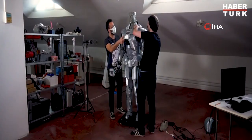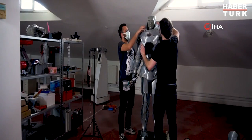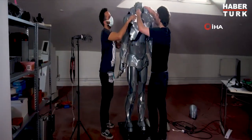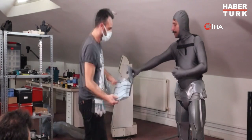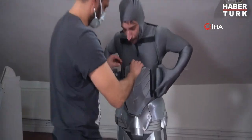Here you go. You're going to put it on your arm. Here you go. This is my arm. Here you go. Let's see what happens.